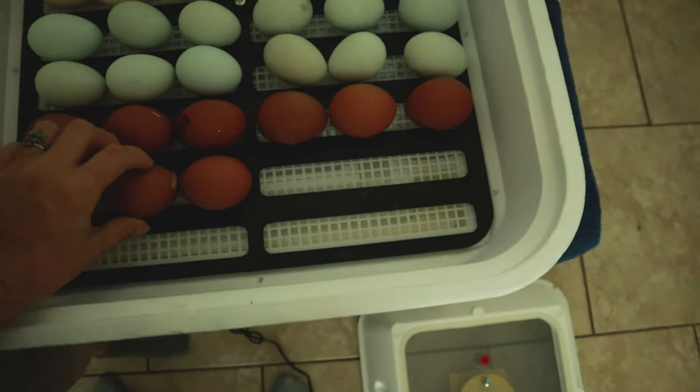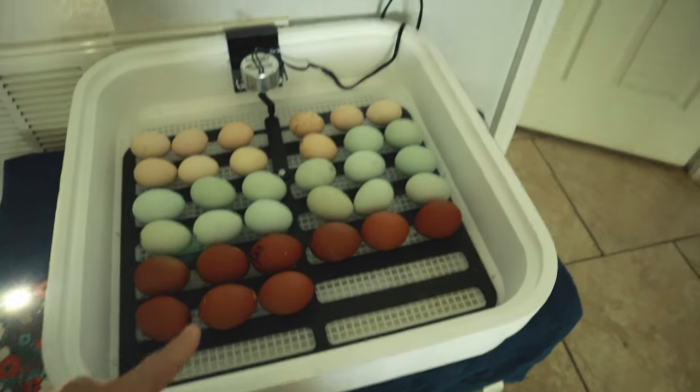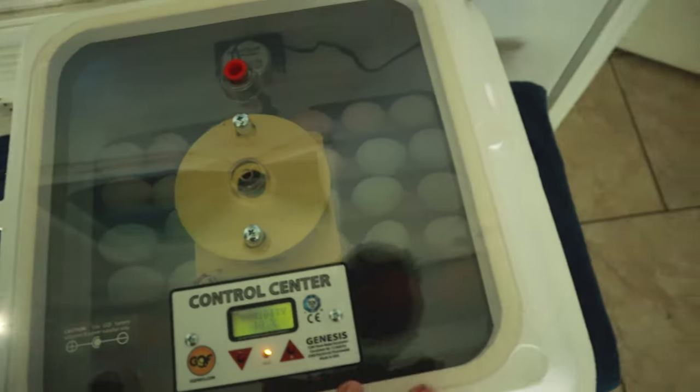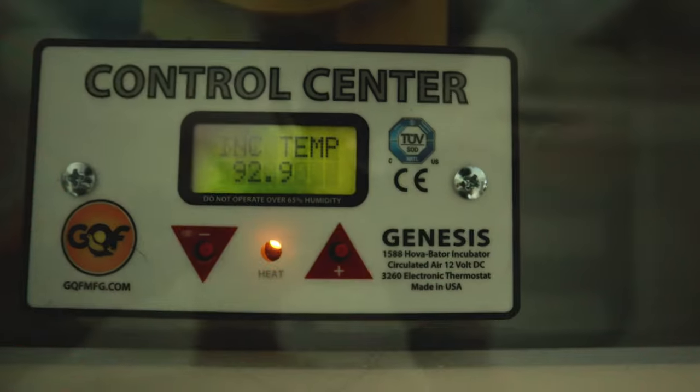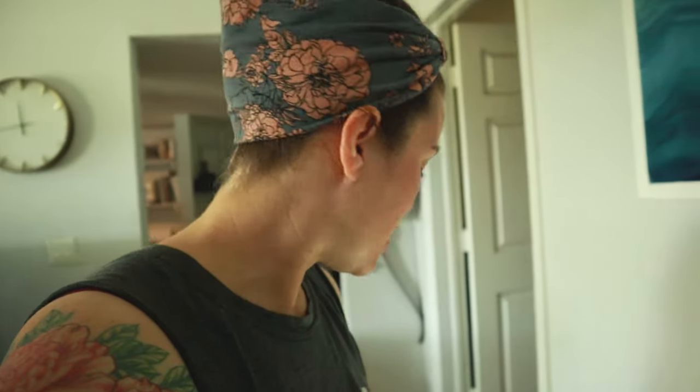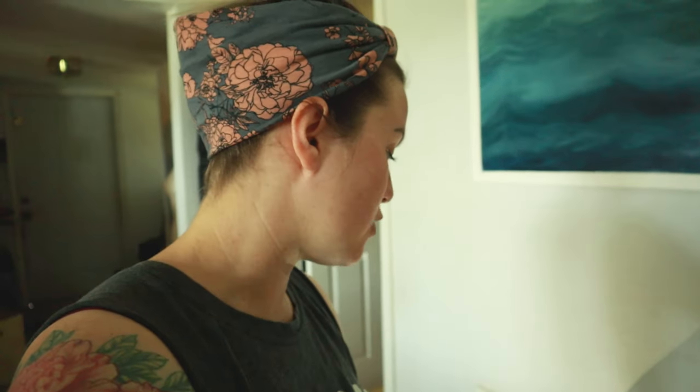We'll go ahead and get the lid back on them, make sure the humidity is still good, and let them sit. The good news is I fixed that — it's increasing now. That brings us to nine out of I think 46 that we started with. But that could have just been duds — that might not be because of the incubator. We'll see.